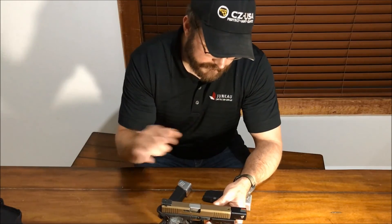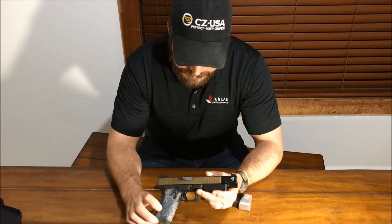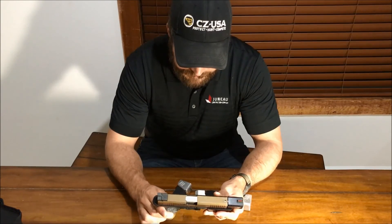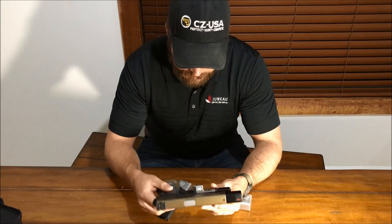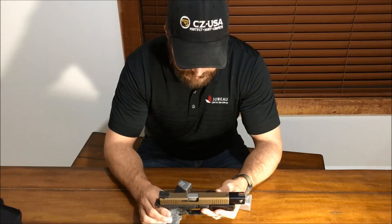Once the slide work was done, Dave got the slide Cerakoted — I believe this is a burnt bronze — with the magwell done to match. So it's really a fantastic gun. I'd call it a Tri-10 with the stainless elements as well.